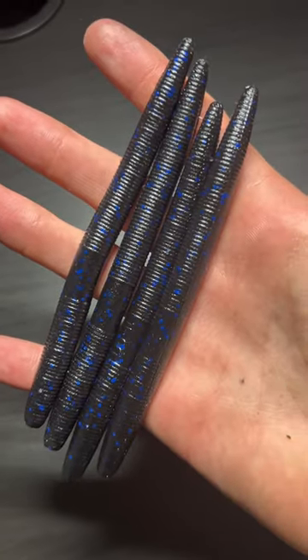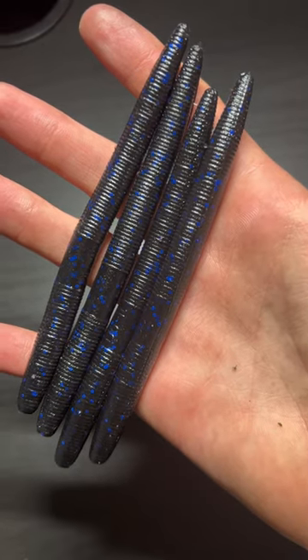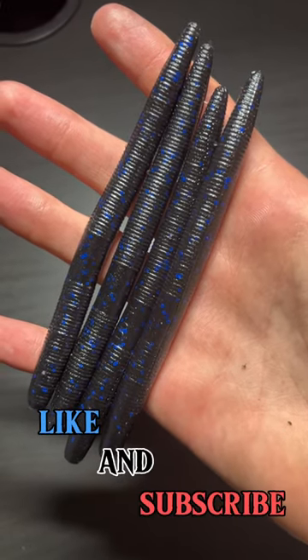Here they are after injection and here they are underneath of a light. If you guys want these baits you can find my email in my bio, and comment what colors I should try next.